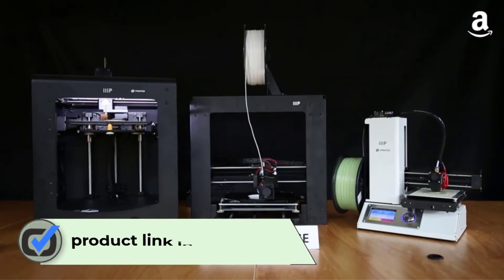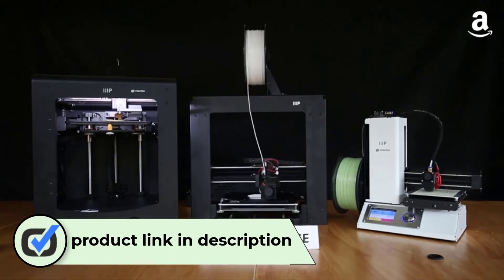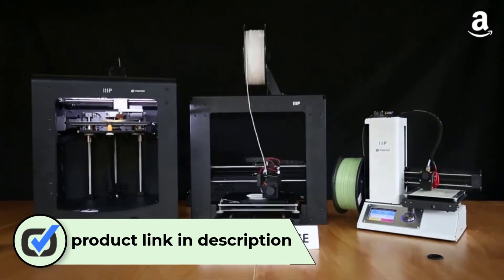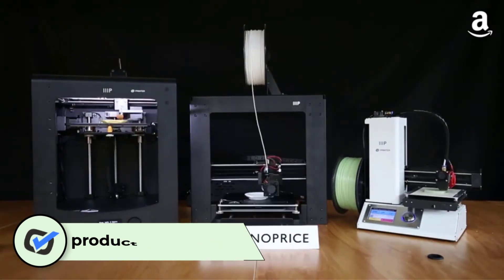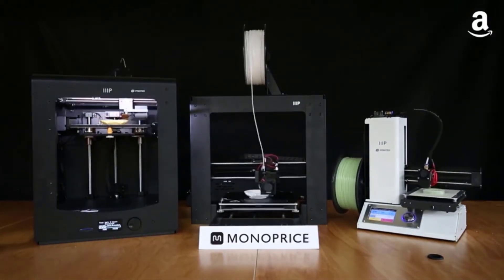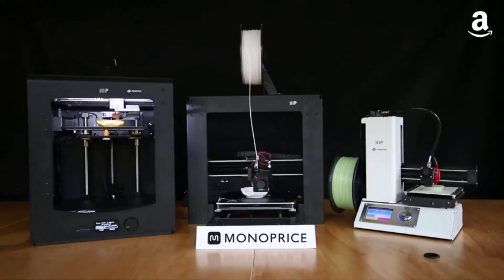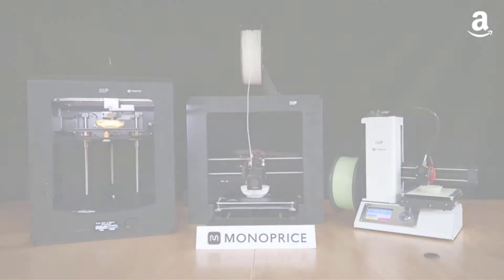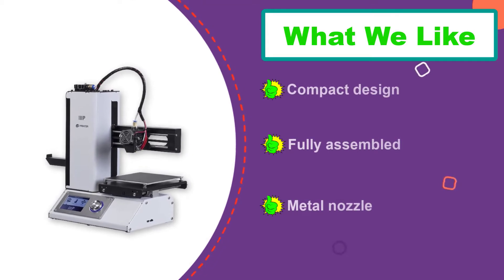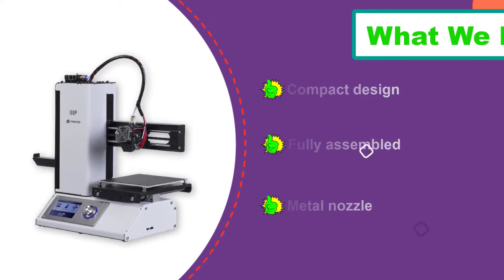Number three: Monoprice Select Mini 2. The Monoprice Select Mini 2 is a solid mid-range printer for beginners who like to tinker. It is slightly more advanced than some others on our list, as it offers built-in software and can work with your slicer of choice. That means if you're already familiar with a popular program like Cura or Repetier, for example, you're good to go.